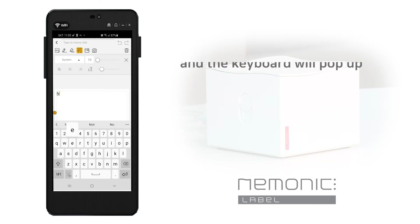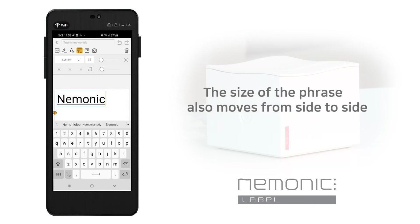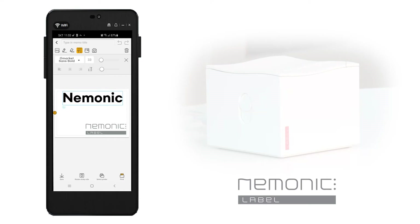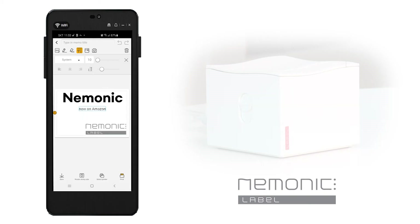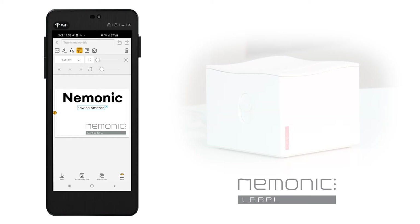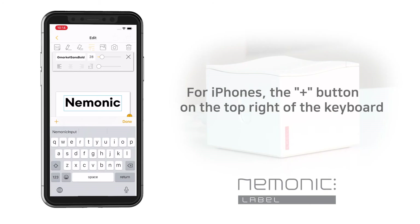I'll put in the letters now. If you touch text input like this, the keyboard will pop up. You can put anything you would like. I'll try to type mnemonic. The type of font can be changed by selecting it, and the size of the font can be changed by moving it from side to side. Then move the text box to the desired position. You can also create another text box in another spot. In the case of Android, you can add a new text box by clicking. In the case of iOS, you can create a new text box by pressing the plus button on the top right of the keyboard.